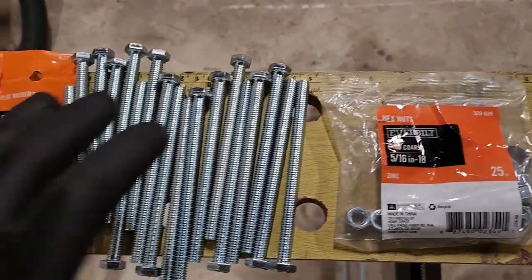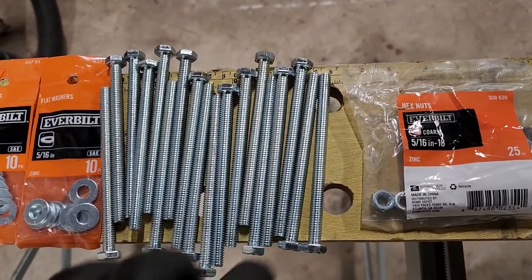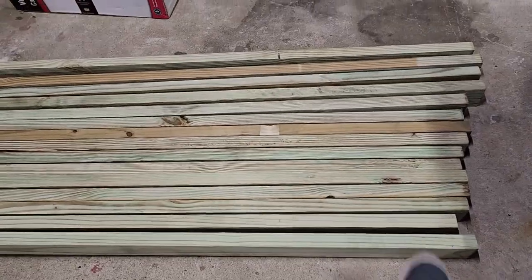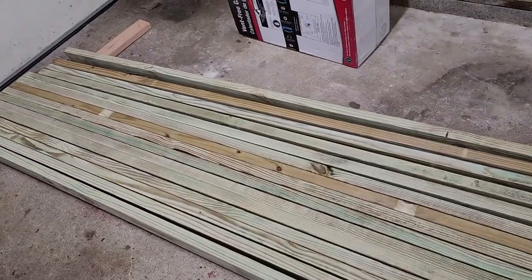Here's what I'm working with in terms of hardware. I got 18 4.5-inch 5/16 hex bolts. I have nuts, washers, and I'm using 3-inch exterior Phillips screws. For lumber, I have 15 pieces of pressure-treated 2x4s, 8 feet long.